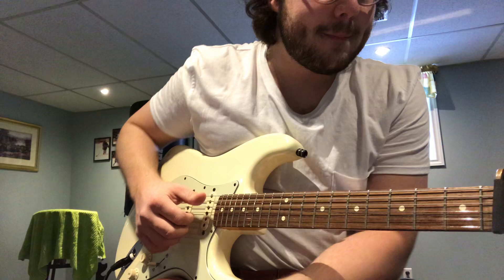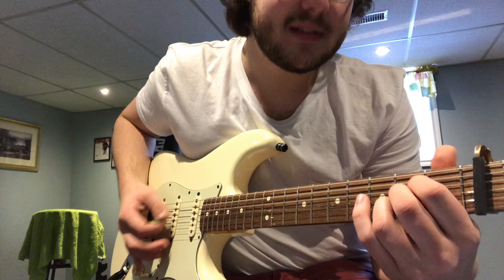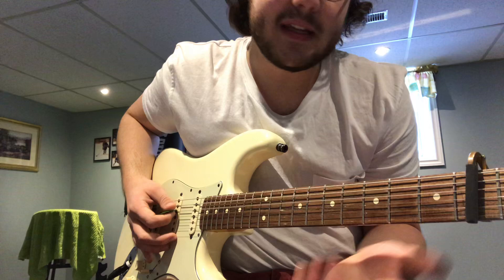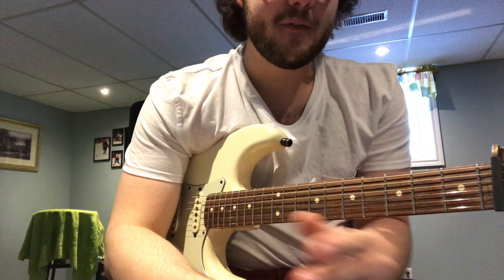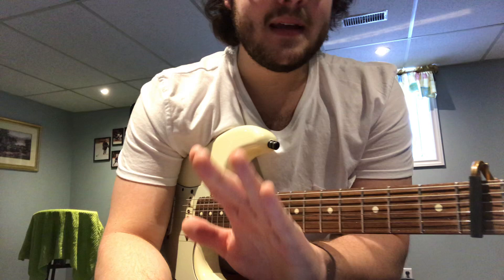So we start with A for eight strums, then D for eight strums, then back to A for eight strums, and then an E chord for eight strums. So for the first half of the first verse, the chord changes are A, D, A, and E.